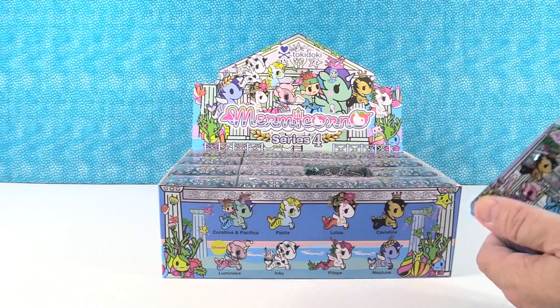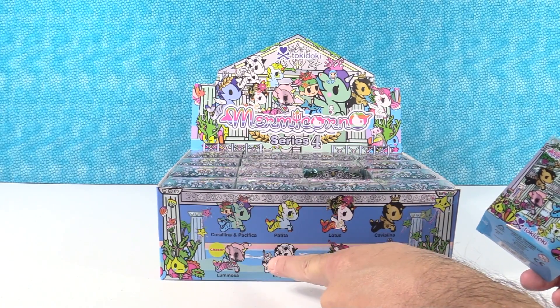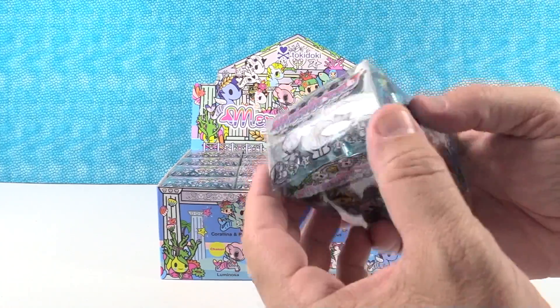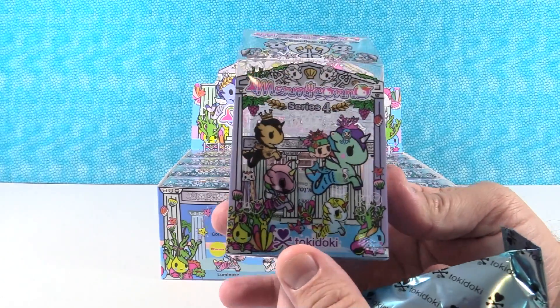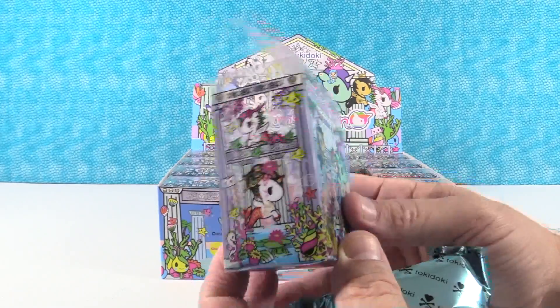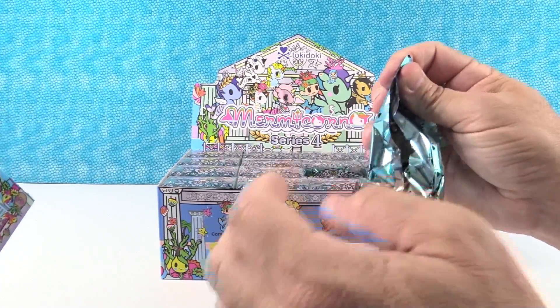Who are you most hoping to see? Besides the chaser, I think Inky — Inky has a little squid back there, a little black and white one. So let's take a look. Here is what the boxes look like; the artwork is really cool on there, and you get a checklist inside the box too.